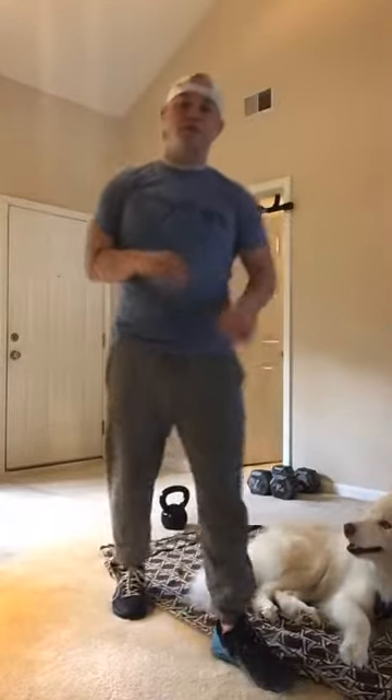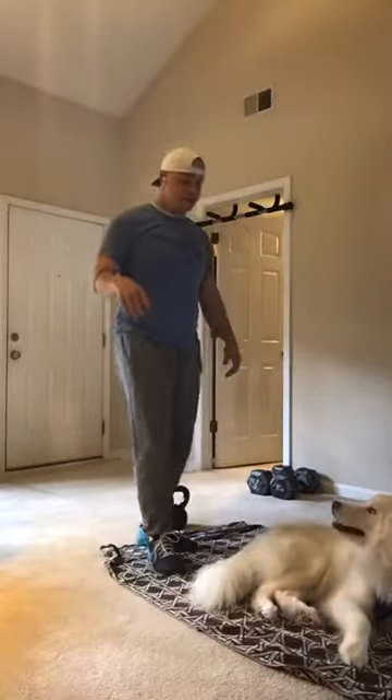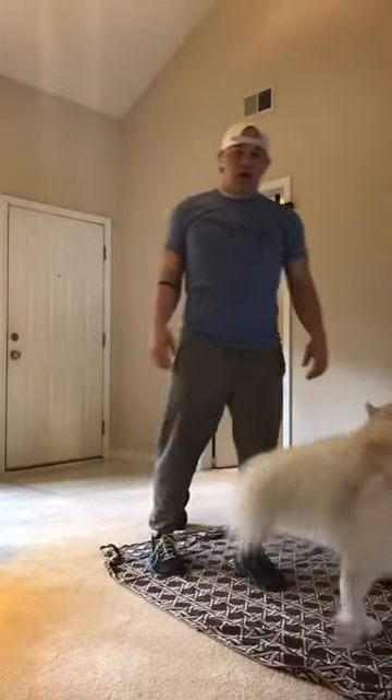All right guys, I'm going to start to explain how it's going to work today. We got Tabata Tuesday, where we got 20 seconds on, 10 seconds off, 20 seconds on, 10 seconds off the entire time.